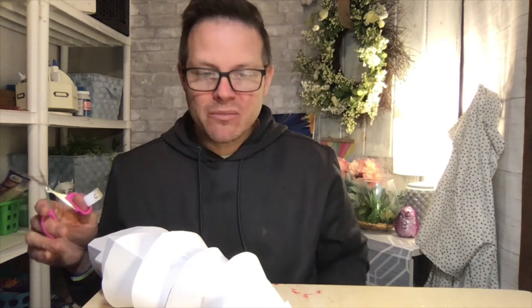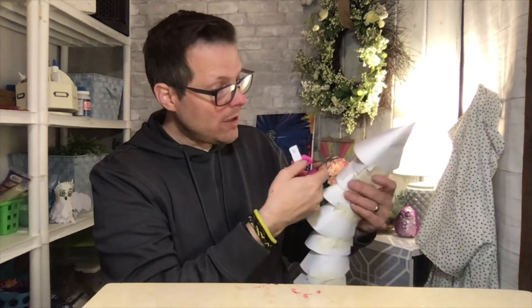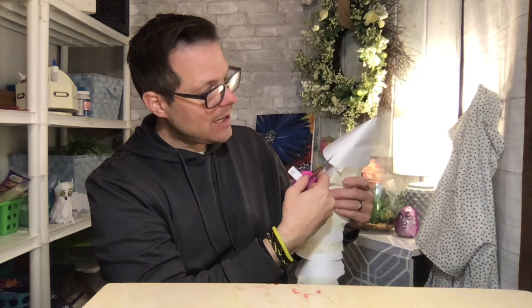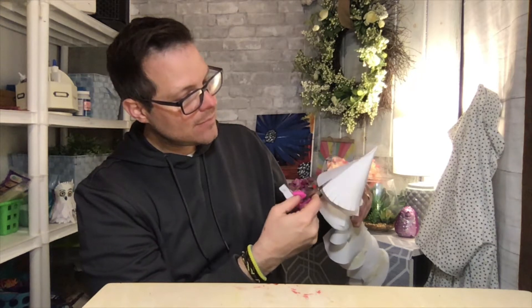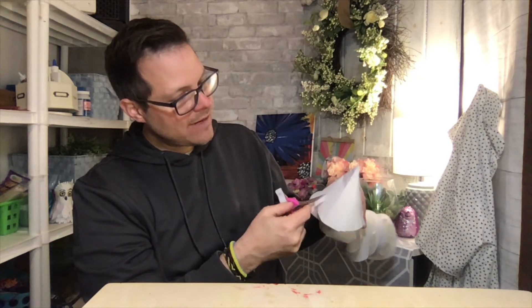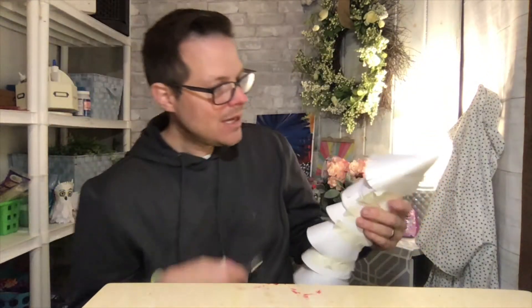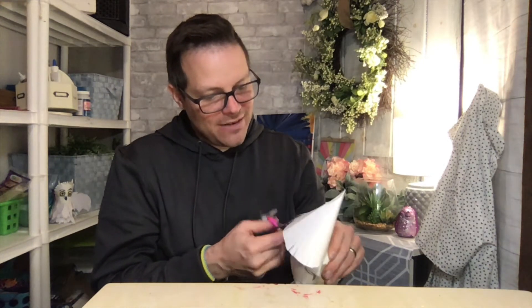I'm going to take my little craft scissors here. At first I thought I didn't have big scissors, but these are going to work out great. On the first cone, don't cut all the way around and don't go on the bottom — just start on the side and cut tiny fringes like this, all the way around.